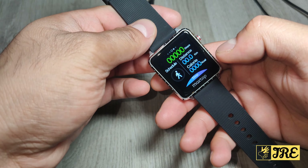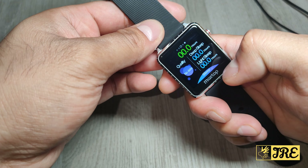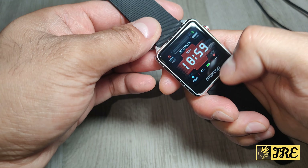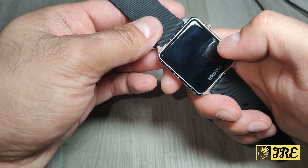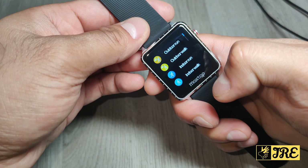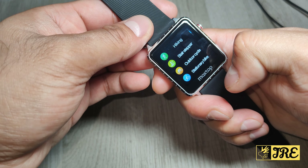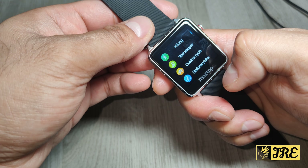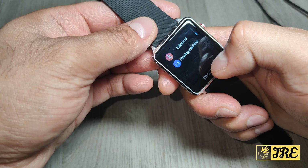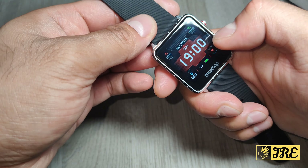It has 10 sports modes built in. If you swipe right, you go to the distance mode, then steps. Swipe again and you get the sleep tracker. Back on the main menu you've got the time, day, calories, and battery life. Going into the sports mode, it has outdoor running, outdoor walk, indoor run, indoor walk, hiking, stair stepper, outdoor cycle, stationary bike, elliptical, and rowing machine.